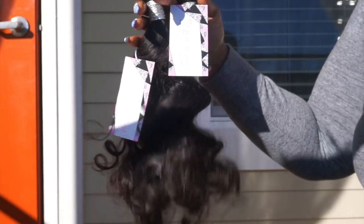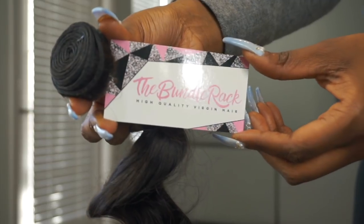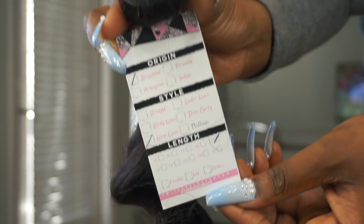I'm going to make sure to have all of the correct information down below for you to check out if you're interested. But I do believe I have the Brazilian loose wave texture from The Bondurac. I have three bundles and a frontal — the bundles I have, if I'm not mistaken, are 18, 20, and 22 with a 16 or 18 inch frontal. I was sent this hair via USPS. Shipping did not take long at all — about four business days max.